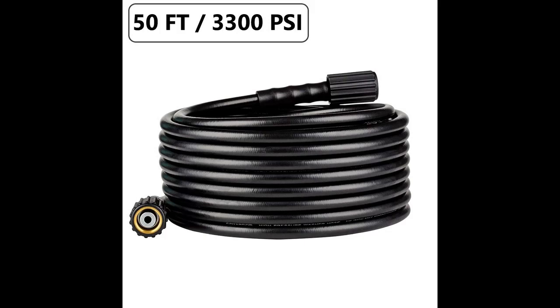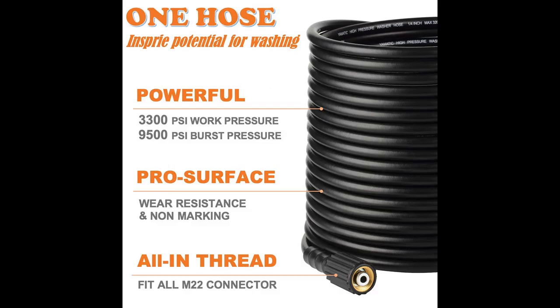Yamatic 3300 PSI Pressure Washer Hose, 50ft x 1/4th, designed for all M22 gas and electric pressure washers, hose, and accessories. Especially compatible with Sun Joe, Honda, Troy Built, Ryobi, Simpson, Generac, and Greenworks.